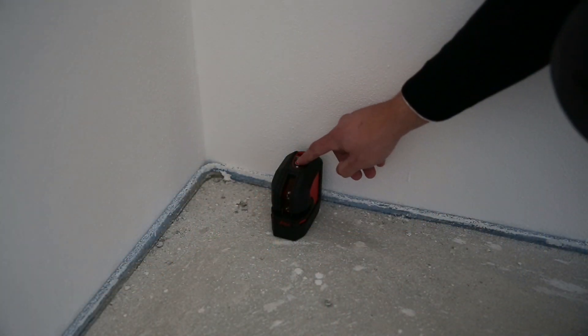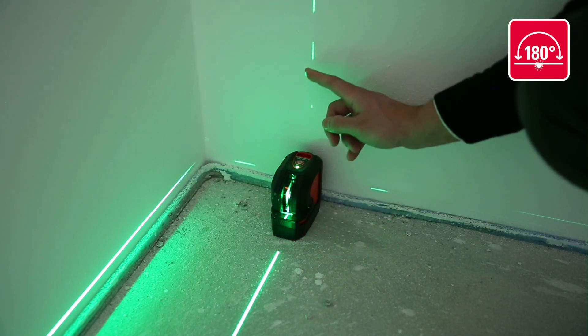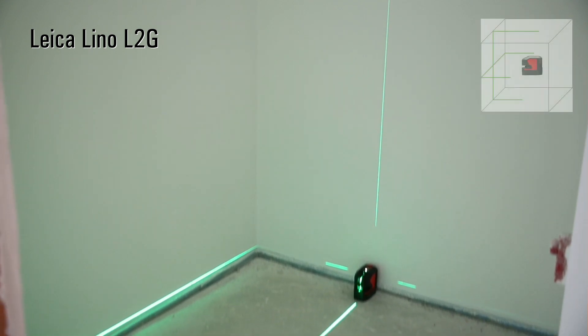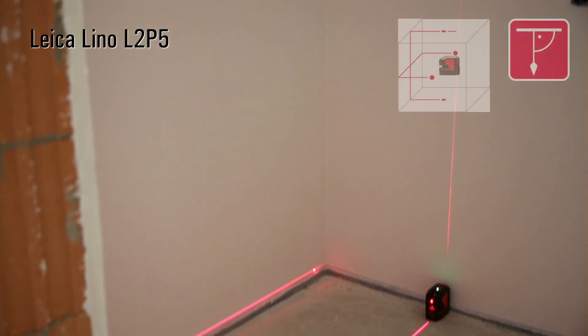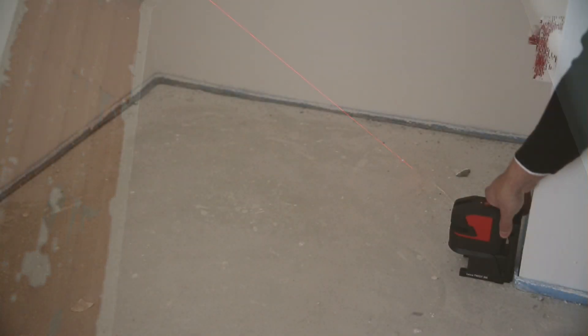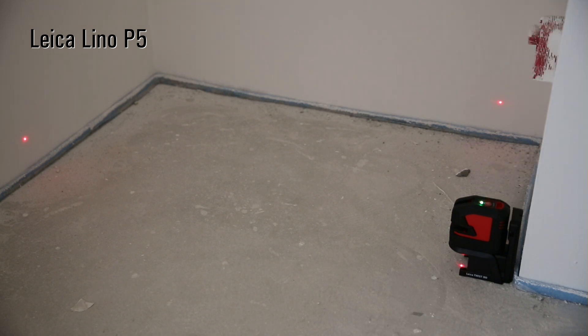The optimum extended laser fan angle ensures outstanding visibility and extension of the laser lines. It projects the laser line over the top stand and even past the device itself. Leica Geosystems products incorporate decades of knowledge and experience in the fields of optics and electronics, resulting in outstanding visibility and high accuracy of our red and green lasers.